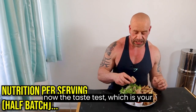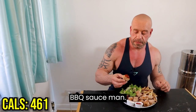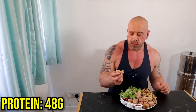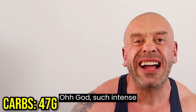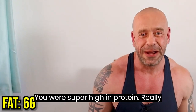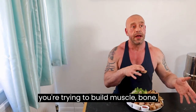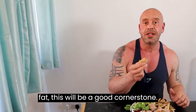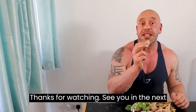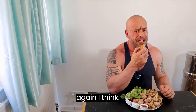And now the taste test. Which is your favorite sauce? Comment below — I'm a barbecue sauce man. Such intense flavors. Super high in protein, really amazing as a bodybuilding meal. Whether you're trying to build muscle or burn fat, this will be a good cornerstone. Thanks for watching, see you in the next video!